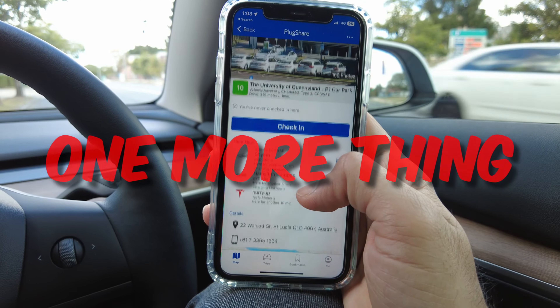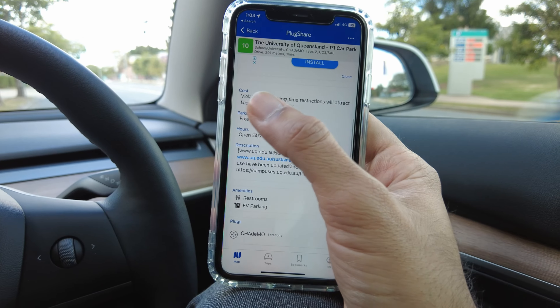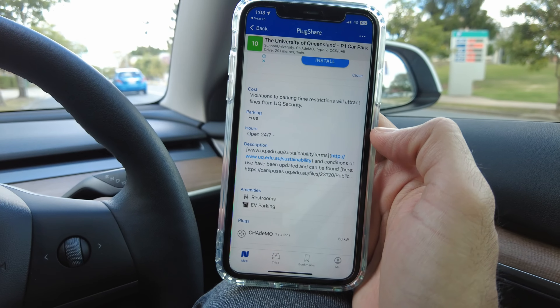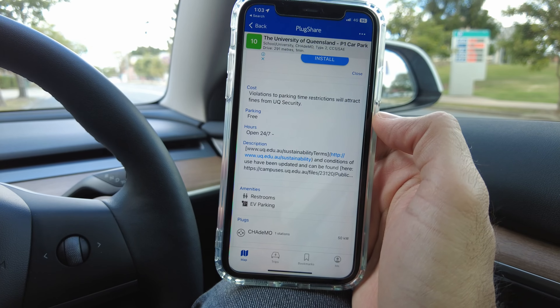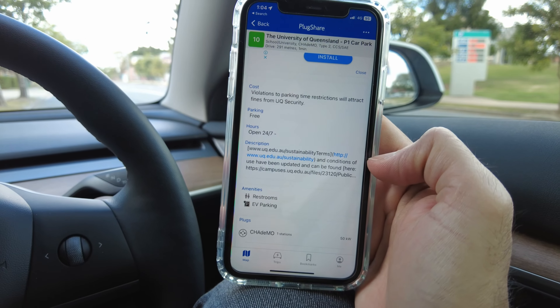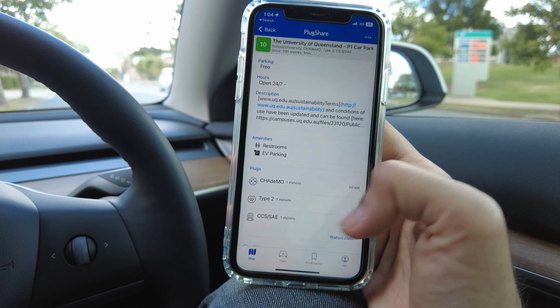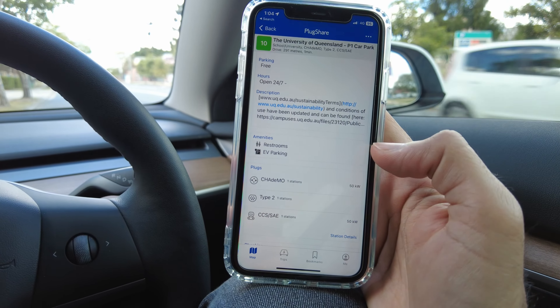It's not as simple as it might seem — you have to put in some effort to check the available options on the map and read the descriptions and comments, as most of these free chargers are at various venues where you have to be a guest, like hotels and apartments. But depending on the area you're in and your luck, you might be able to find a charger like this one.